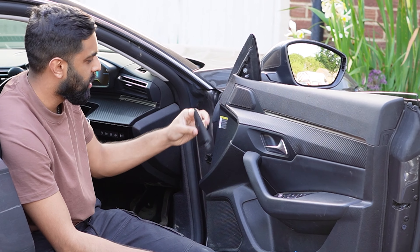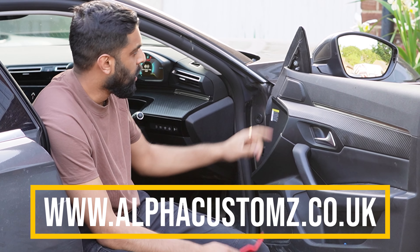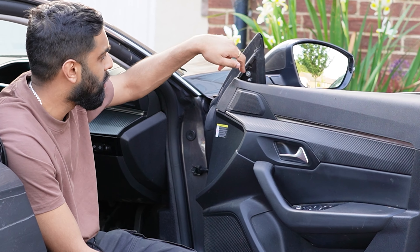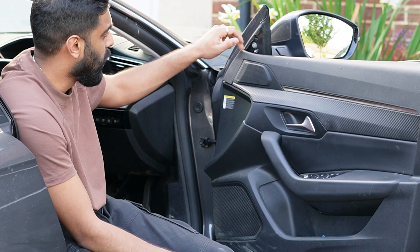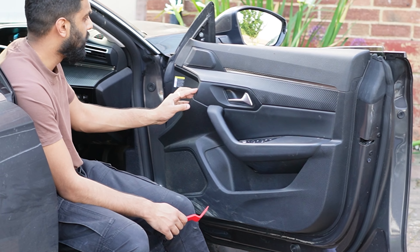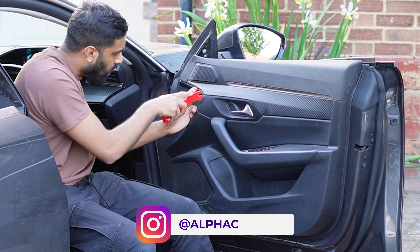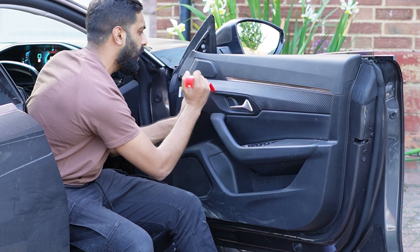To start off, you want to remove this plastic trim here — you can do it with your hand like I did, or you can use one of these trim removing tools. You can see there's a bolt there which holds the mirror in place. However, all the wiring going into the mirror is behind the door card, which means you need to remove the door card in order to get access to the actual wiring. There are a few bolts behind here, so you're going to use the trim removing tool and get behind here.